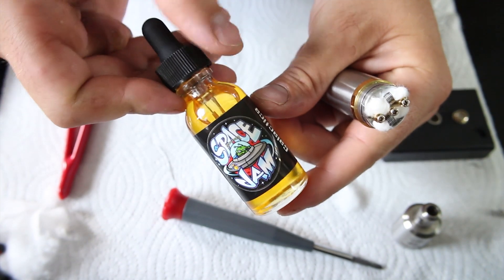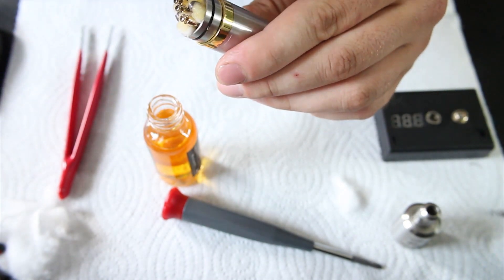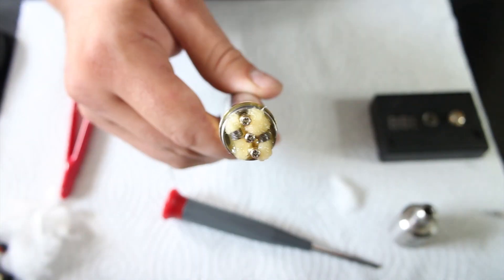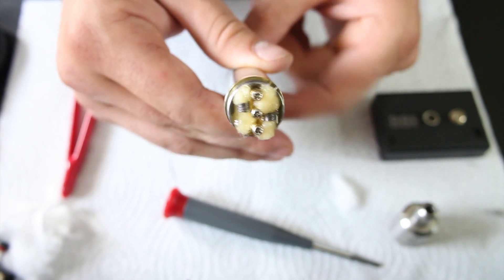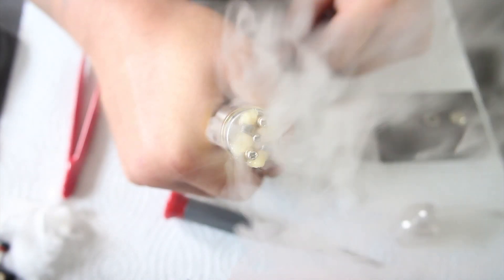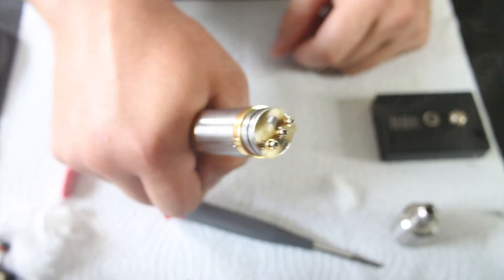Let's juice her up with Space Jam Galactica and see how she fires. Now before we let her rip, let's just quickly see what kind of vapor we get out of it. Oh yeah, she's a chucking. So let's go back to the main screen and we'll see what she vapes like. That was the dual macro coil build using 24 gauge Kanthal — now we're going to see how she vapes.